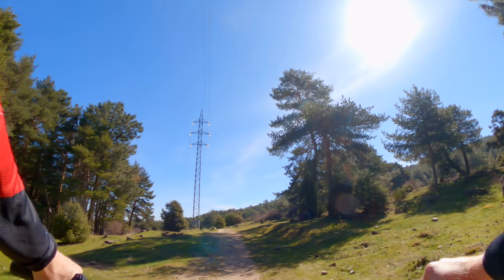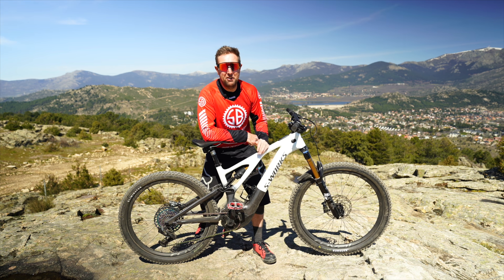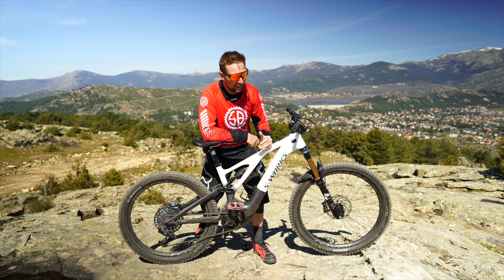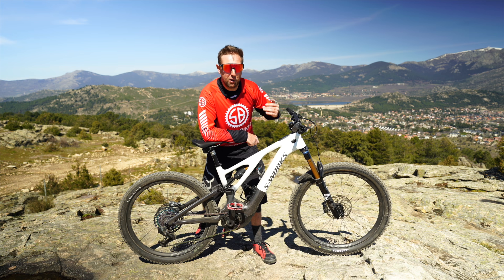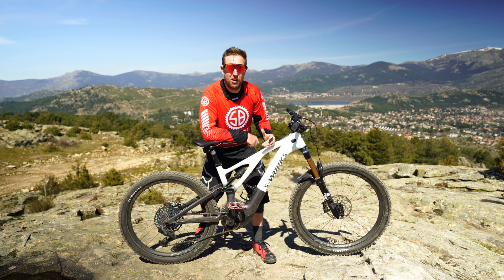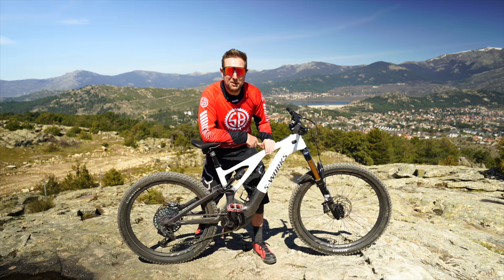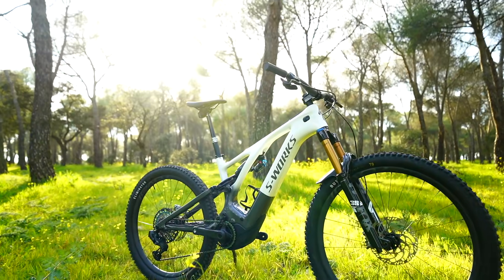That's the first shakedown ride of the new Levo, and I'm in love. It's a great bike, as you'd expect from Specialized. It's super fun, the travel is more progressive than I thought, I'm really sitting up in the travel, and it suits my style of riding. Obviously it's the first shakedown ride so there's still lots to set up. Let's have a look at the bike — the new Levo comes in at 22.1 kilos.